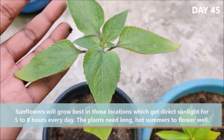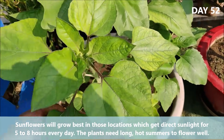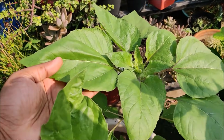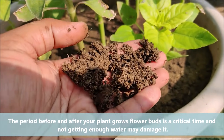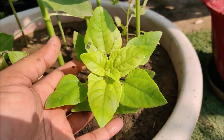Sunflowers will grow best in locations that get direct sunlight for at least 5-8 hours every day. They need long hot summers to flower well. The period before and after your plant grows flower buds is a critical time, and not getting enough water may harm your plant.